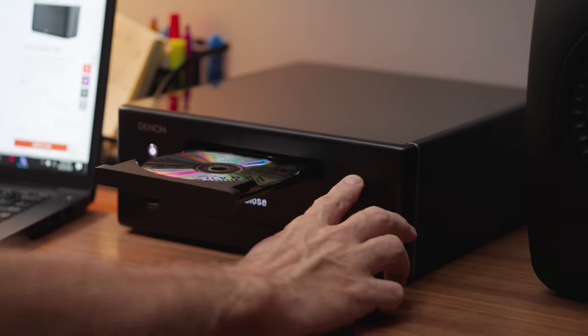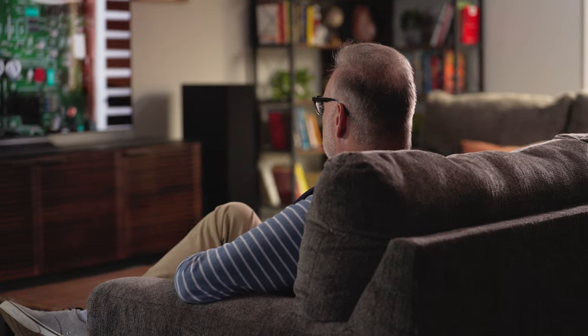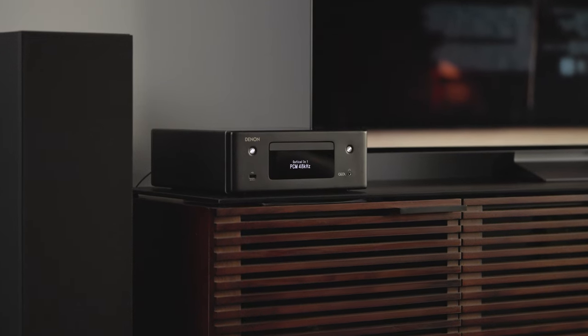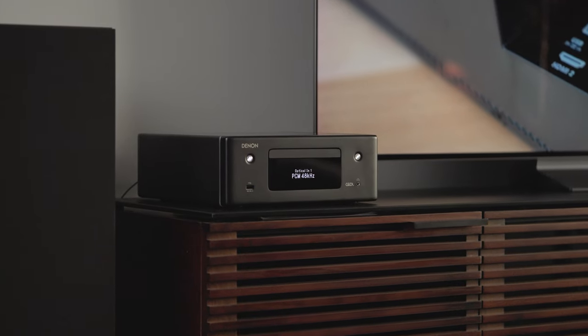I think my favorite thing about the Denon RCD-N10 is that it's very versatile. I have a lot of CDs and I still listen to the radio, and I like that I can do those old-school things, but it's also packed with modern convenience features that I can use to stream music and expand into a whole-home audio system if I want to.